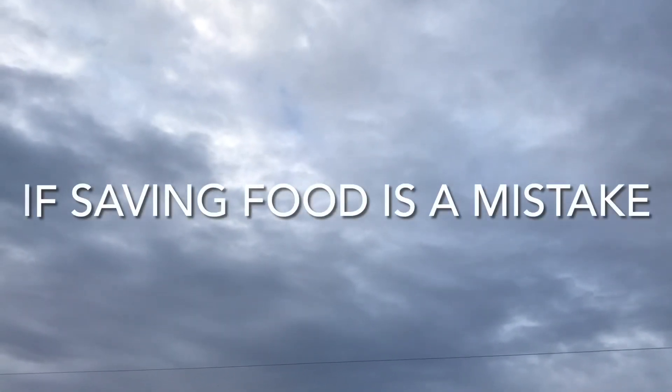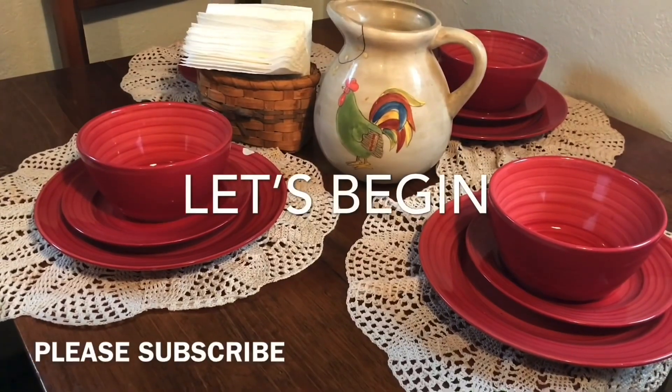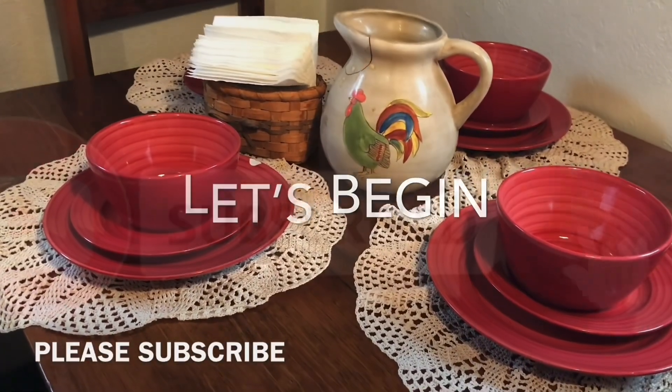Welcome to Bookeriously Poor and thank you for stopping by. I really don't think we have a lot of time left before everything falls apart.